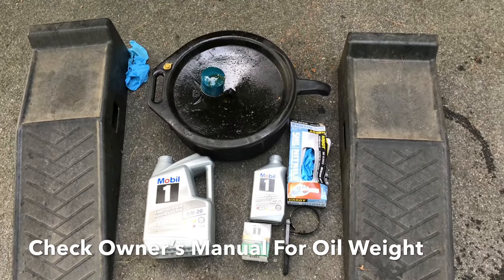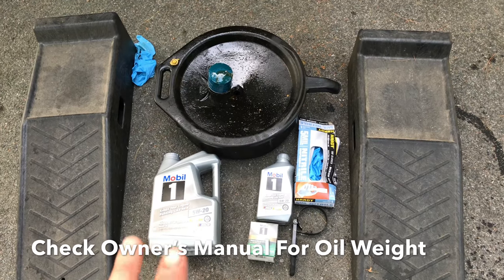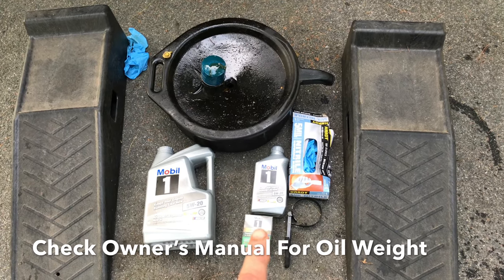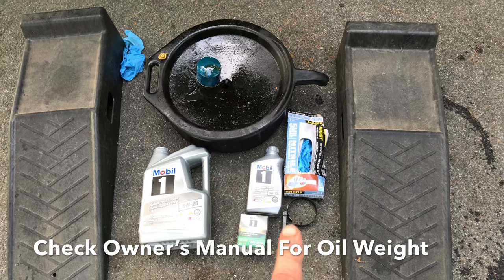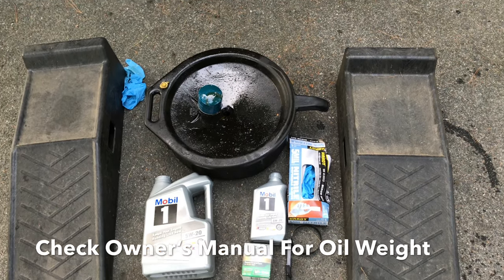So we're going to need for the job: a set of ramps, six quarts of oil — the motor should take between five and six quarts — an oil filter, an oil filter wrench possibly, gloves, and an oil catch basin.